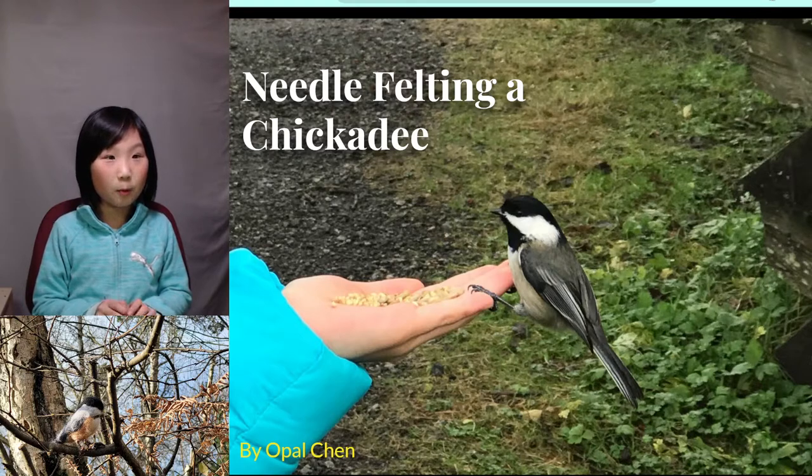Hi, I'm Opal. Today I'm going to share one of my projects, which is needle felting a chickadee.